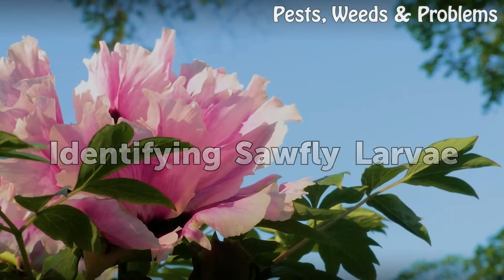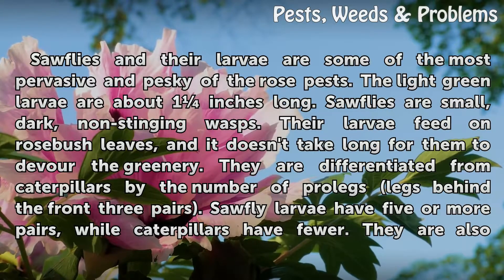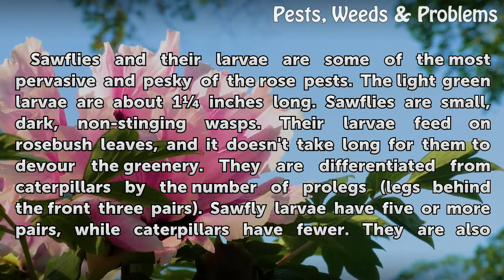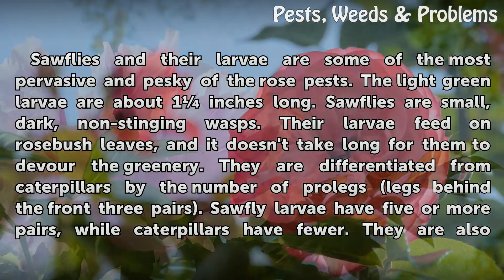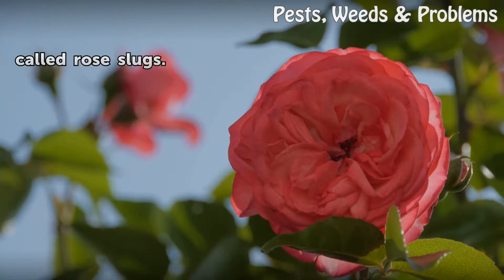Sawflies and their larvae are some of the most pervasive and pesky of the rose pests. The light green larvae are about 1 inch long. Sawflies are small, dark, non-stinging wasps. Their larvae feed on rosebush leaves, and it doesn't take long for them to devour the greenery. They are differentiated from caterpillars by the number of prolegs behind the front three pairs — sawfly larvae have five or more pairs, while caterpillars have fewer. They are also called rose slugs.